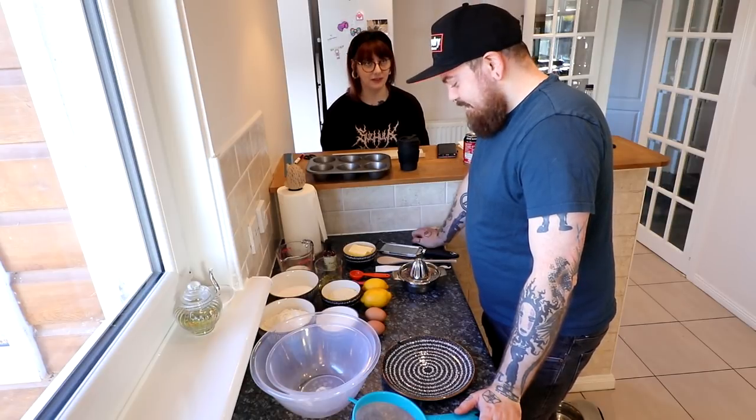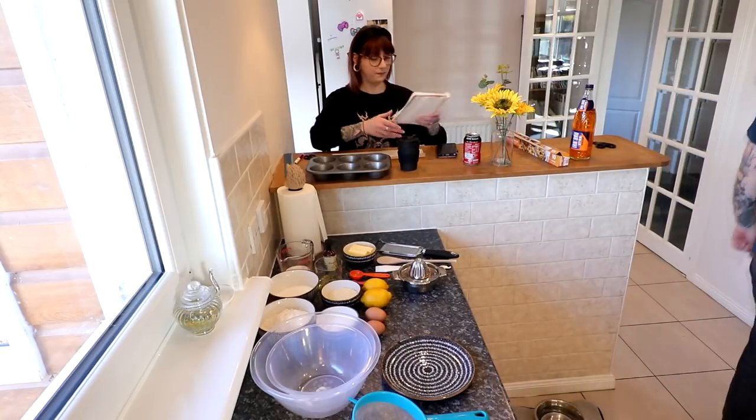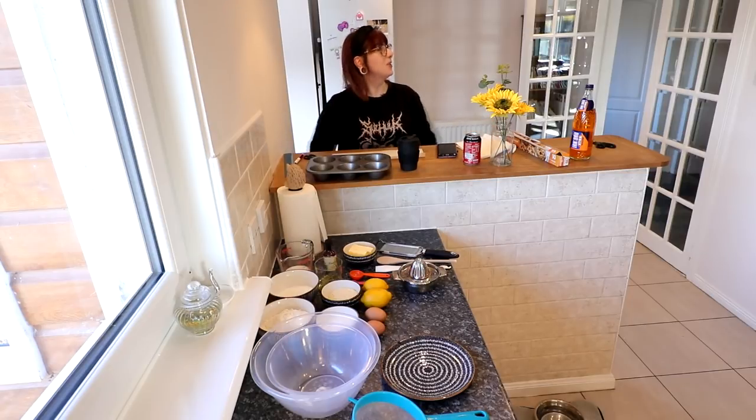First off you need to preheat your oven. Here are your options: 200 degrees Celsius, 180 degrees for a fan oven, gas mark 6, or 390 degrees Fahrenheit. So which one of those applies to our cooker, Marcus?